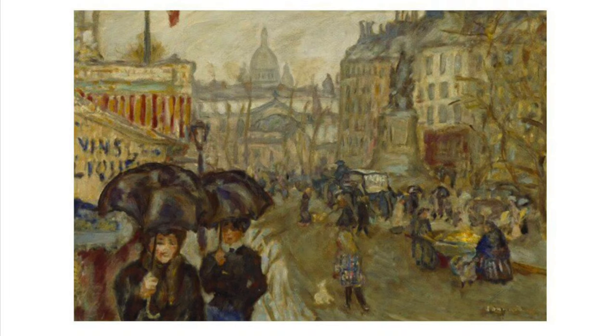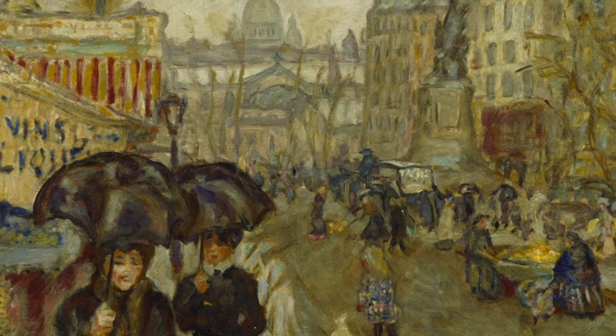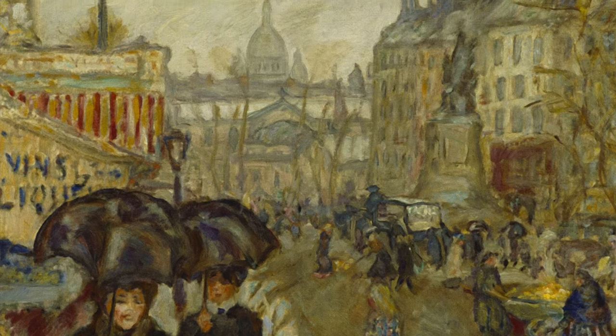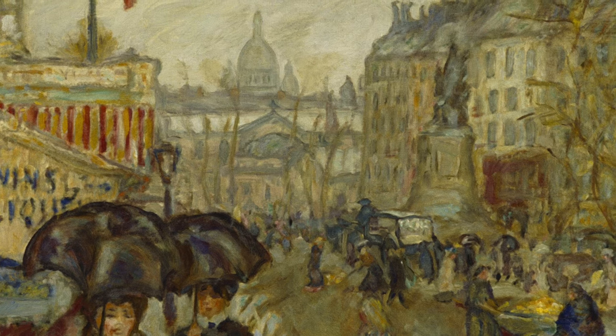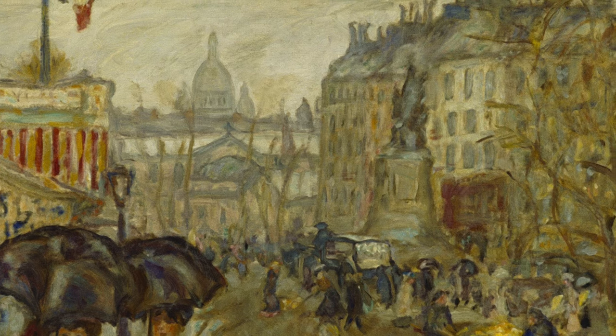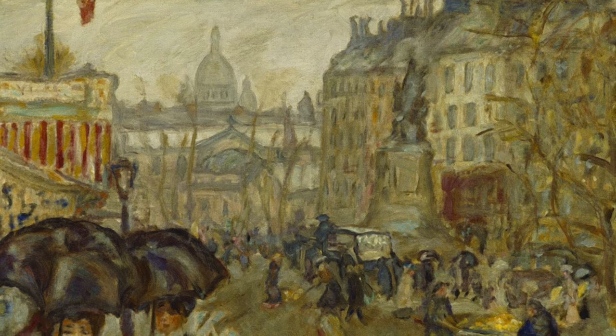Take a look at this painting by French artist Pierre Bonnard from the Hugh Lane Collection. He painted street scenes where he lived in Paris and he has used perspective in this painting. He has painted the building with the domed roofs small and in paler colours, and the buildings to the left and right he has painted larger and in stronger colours.